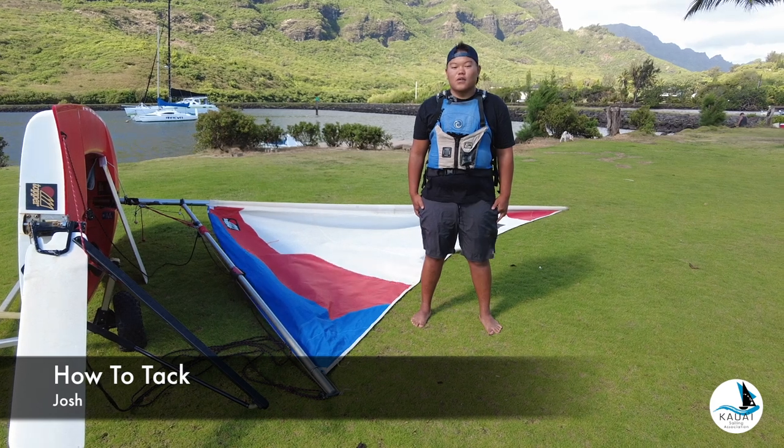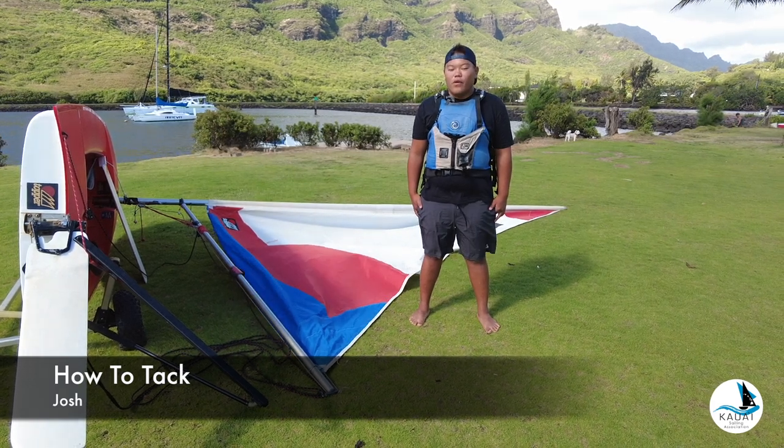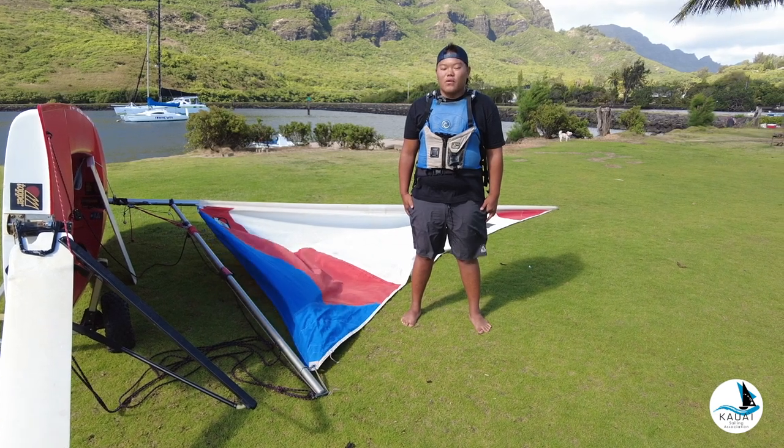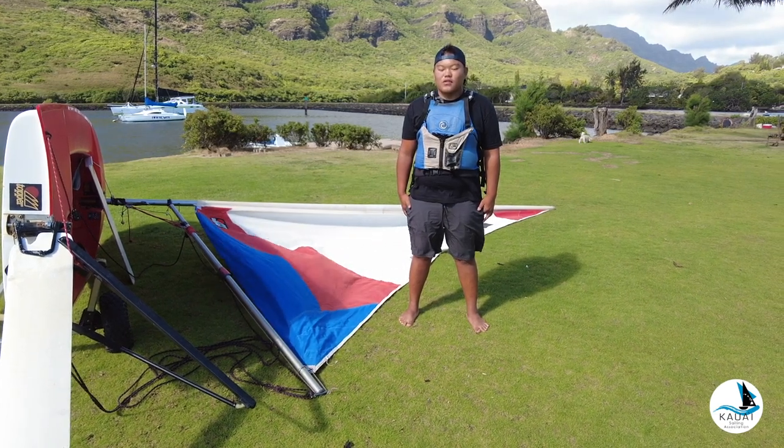Aloha, my name is Josh and I'm going to explain tacking to you. To tack, you turn your boat upwind, your bow goes through the no-go zone, and your sail swap sides.